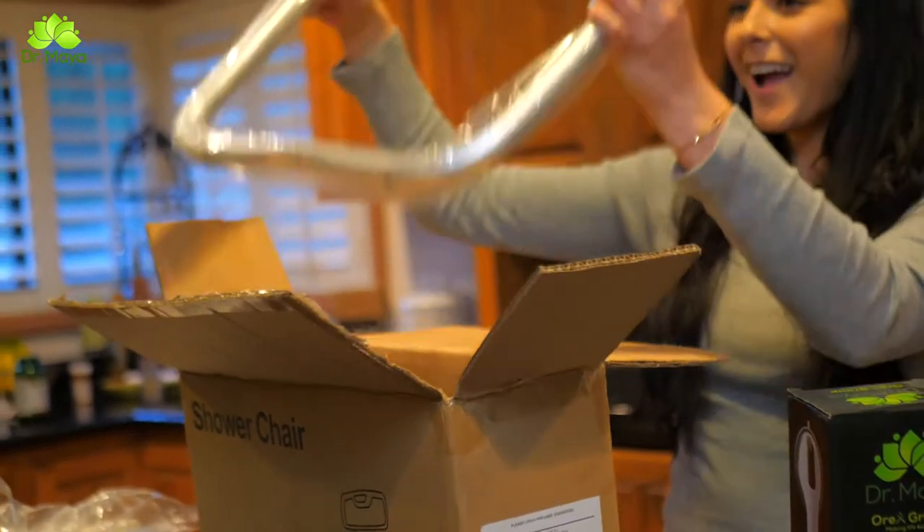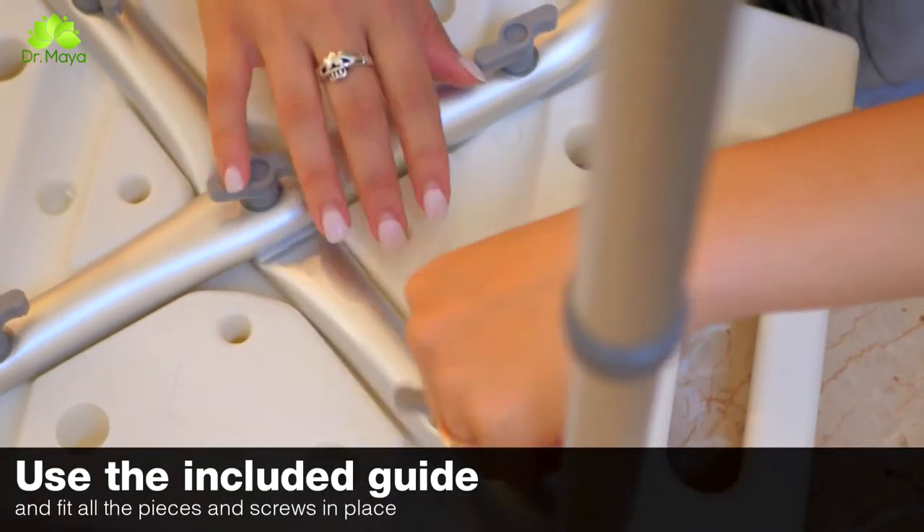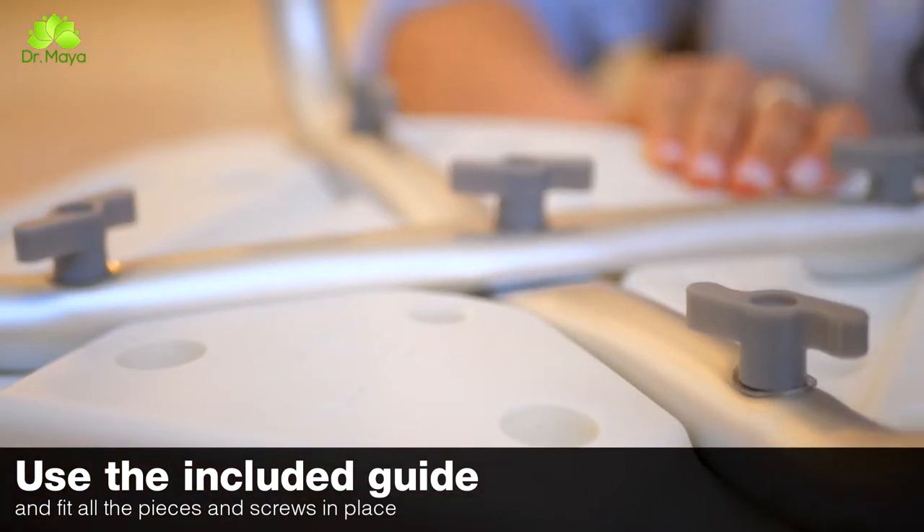Everything you need to assemble is already in the box — no special tools required. Just use the included guide and fit all the pieces and screws in place, and you will have your chair ready to use in less than five minutes.